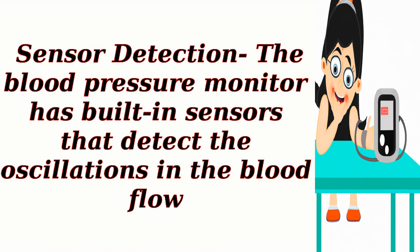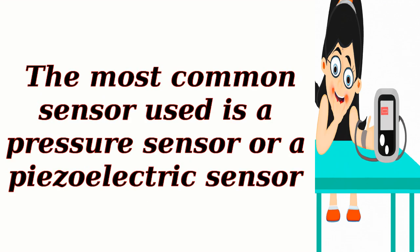Sensor detection: the blood pressure monitor has built-in sensors that detect the oscillations in the blood flow. The most common sensor used is a pressure sensor or a piezoelectric sensor.